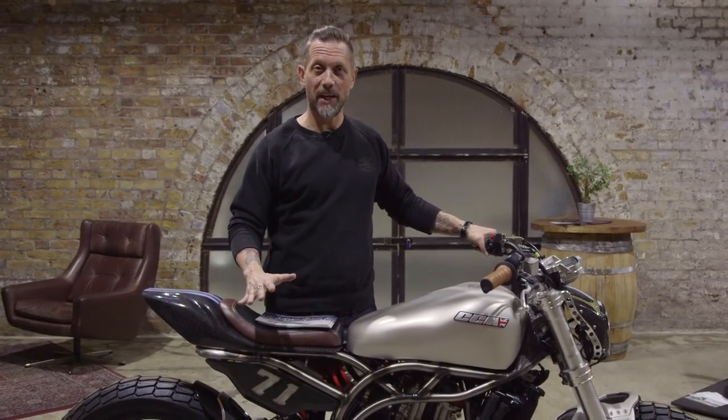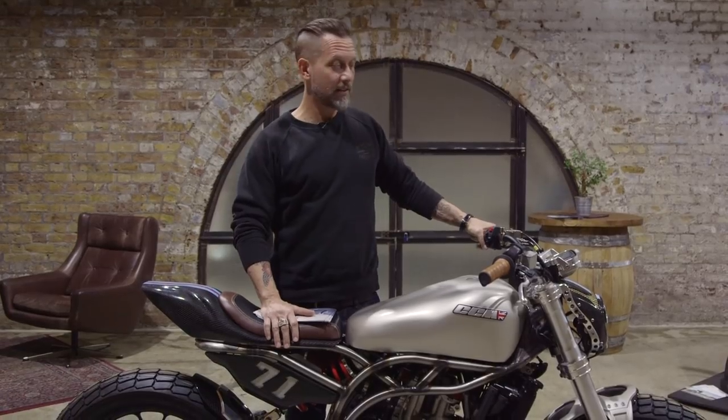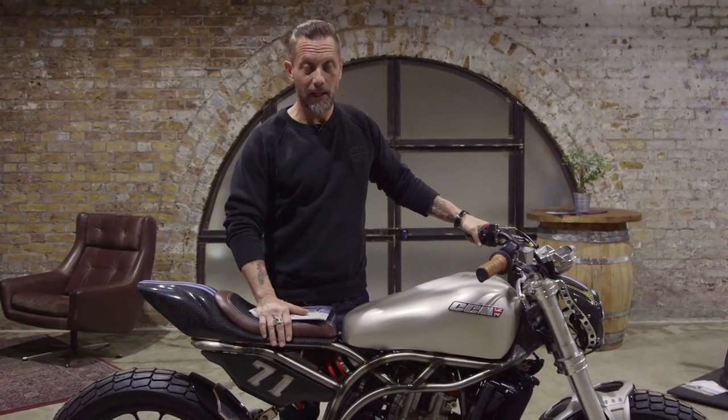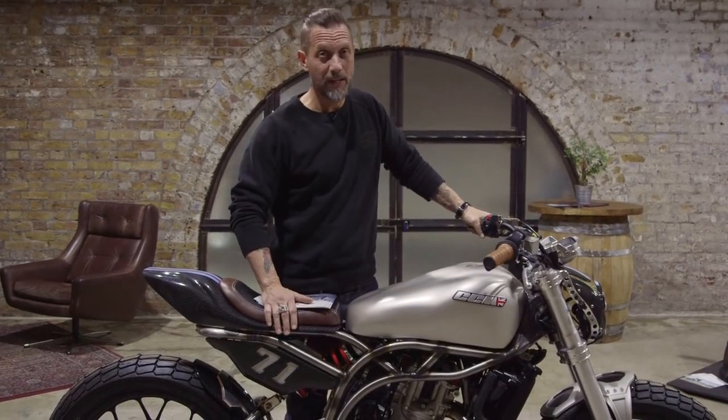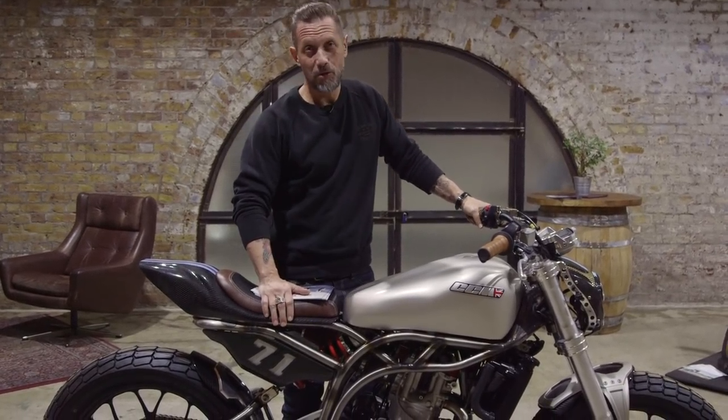If you want to see one of these bikes in the flesh, just get yourself down to the Bike Shed. We'll always have at least one on display. You can sit on them, you can check out the quality of the components, you can see what they look like in proper three dimensions face to face. It's a gorgeous looking bike.